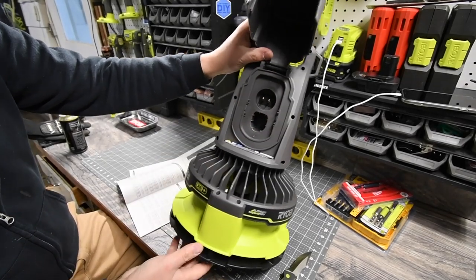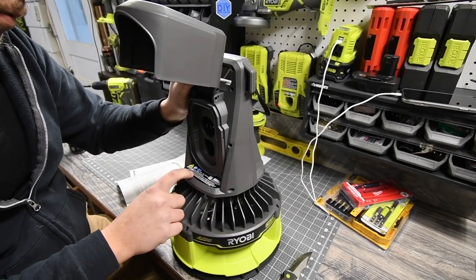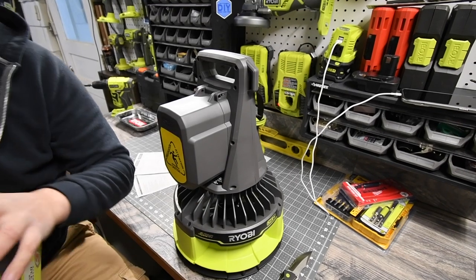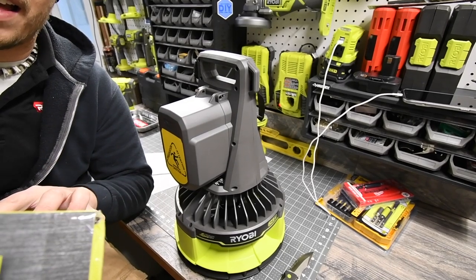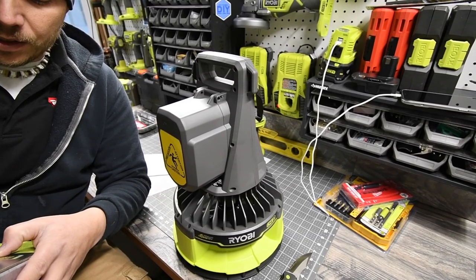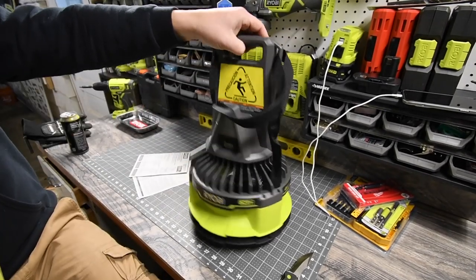The model number is P3330 - it is a hybrid floor fan. With a nine amp hour battery this runs up to 15 hours, and I'm pretty sure that's on low speed. On high speed it is 300 CFM; on low speed it is 200 CFM. This unit weighs a total of 4.6 pounds.